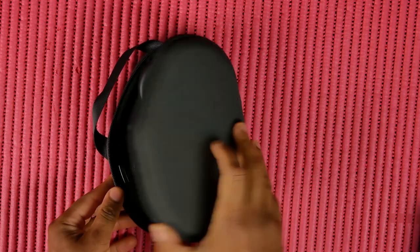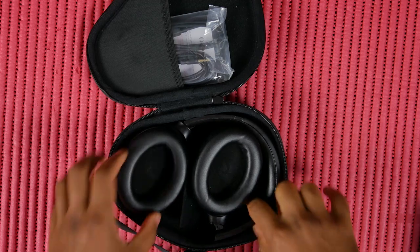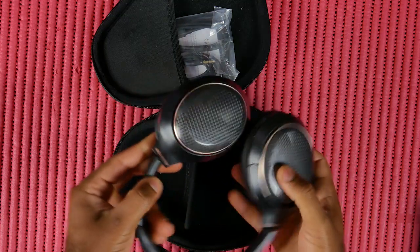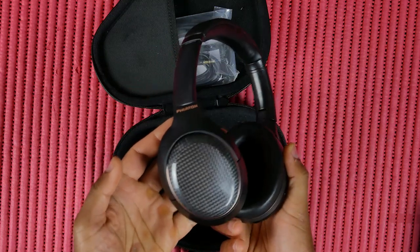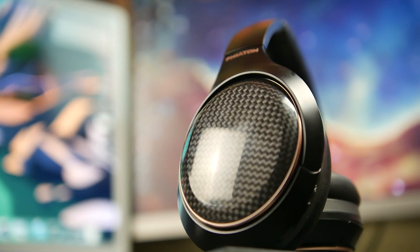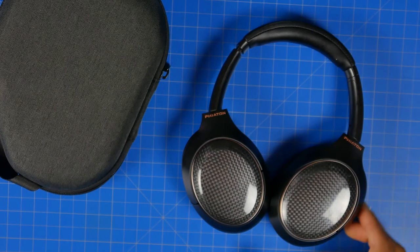These headphones fold up and come with a shockproof and water-resistant case, which is handy. The overall look is fairly simple and neutral — there's a plastic black frame with gloss carbon fiber ear caps, a gold rim accent, and the Fiatin logo printed in gold. It's not clear if different color options or swappable ear caps will be available, but it's a design that most people won't have too much to complain about.